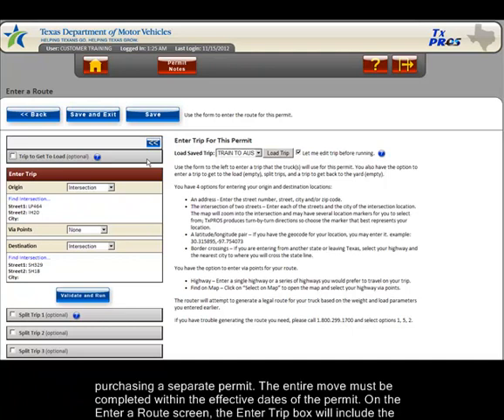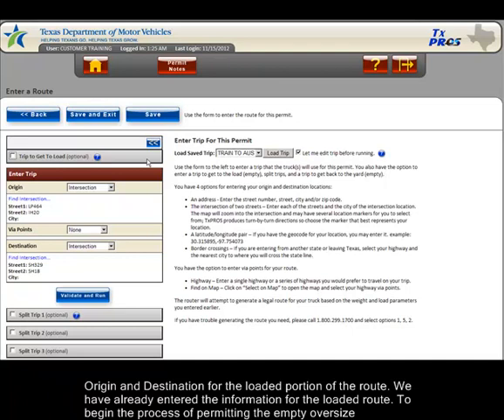On the enter a route screen, the enter trip box will include the origin and destination for the loaded portion of the route. We have already entered the information for the loaded route.